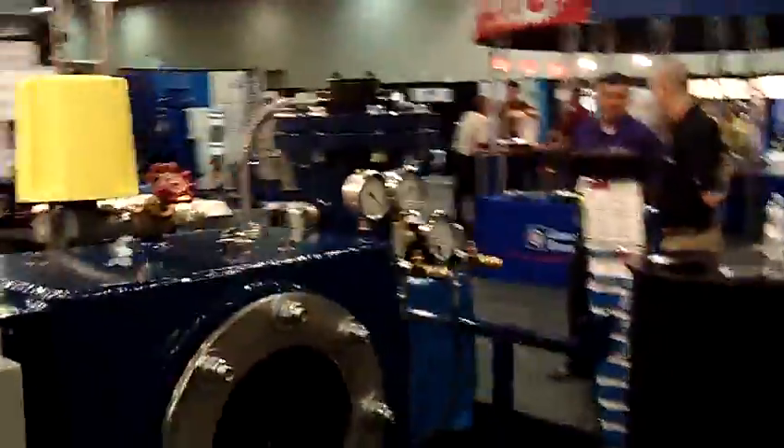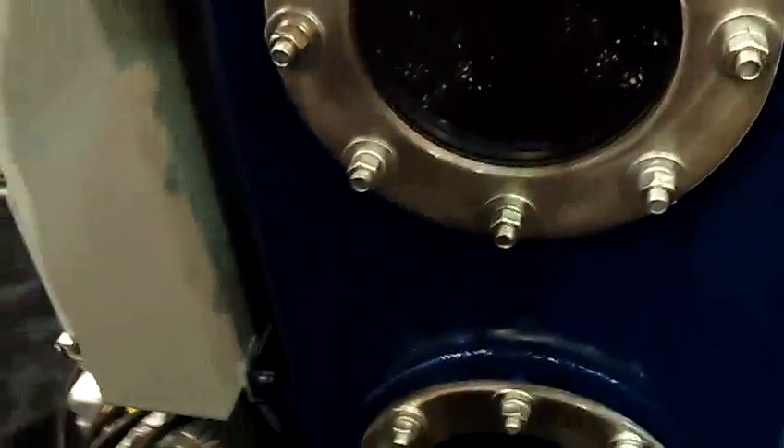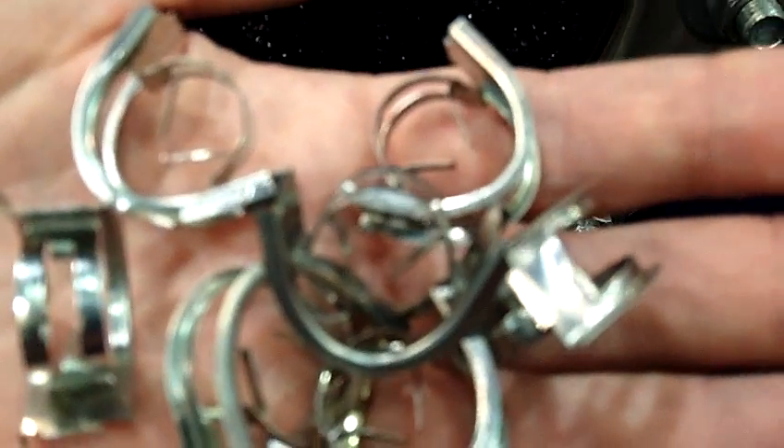The second, and probably equally important component for the efficiency of one of these, is the dispersant media. You can see inside this chamber there are a couple of baskets filled with these pieces right here. They're called saddle rings. What saddle rings do is allow us to have a tremendous amount of surface area in a very small compact space. This system here has about 65 square feet of surface area in just a one by one by three cubic foot area. This is called permanent dispersion media.